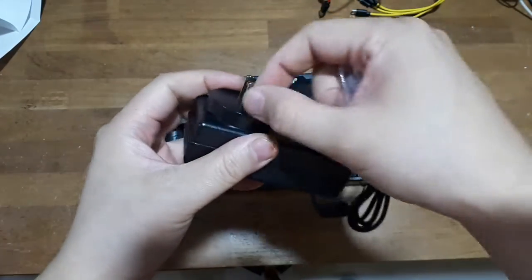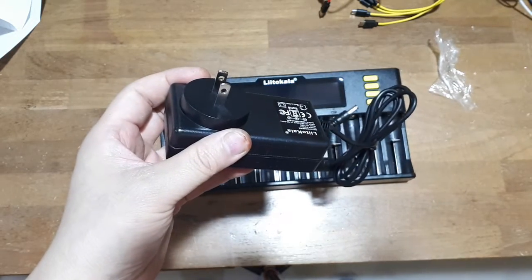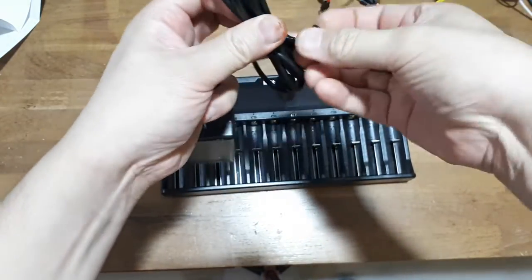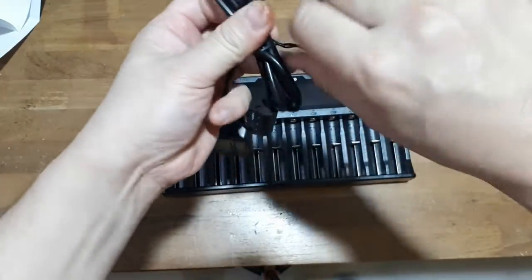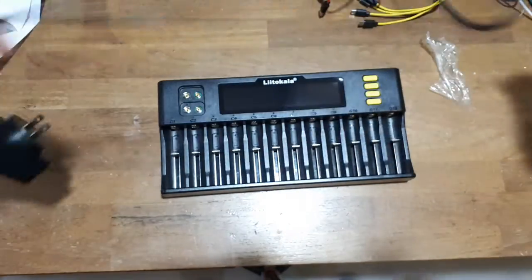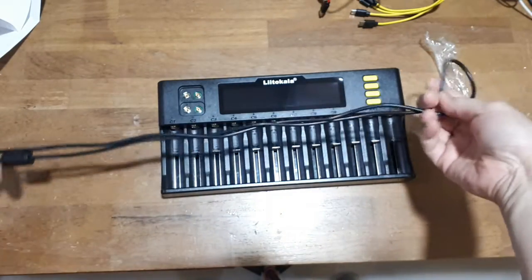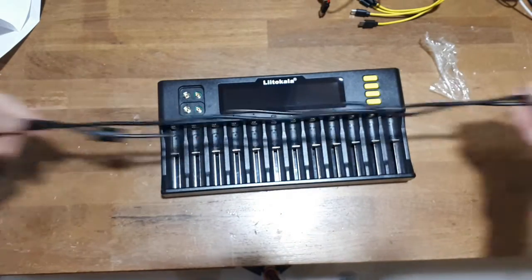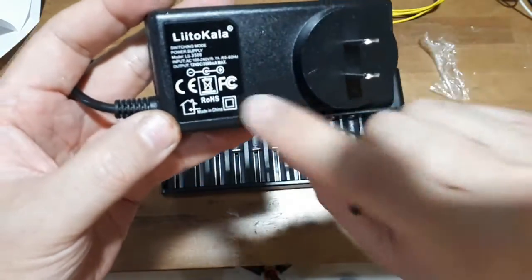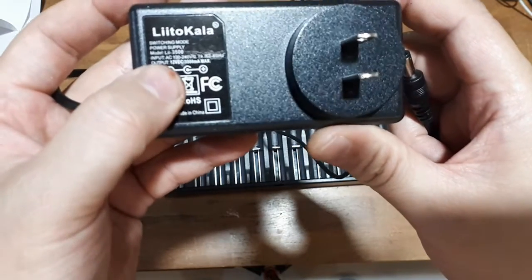I always like the US plugs. I hate those two round European ones because they don't really stay in the sockets very well. This cord is probably around a meter — maybe half a meter. And this has CE approval, FCC approval. Won't bring down airplanes. Hopefully it won't catch on fire.